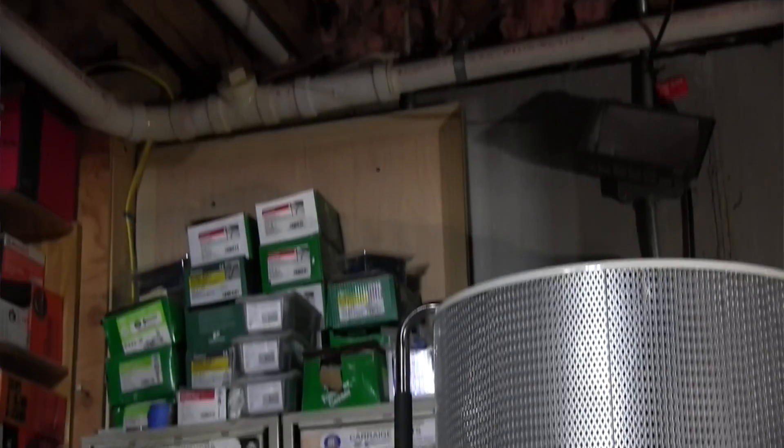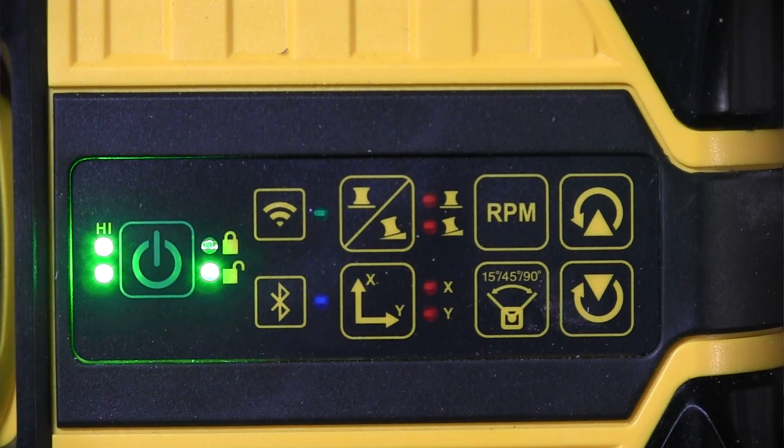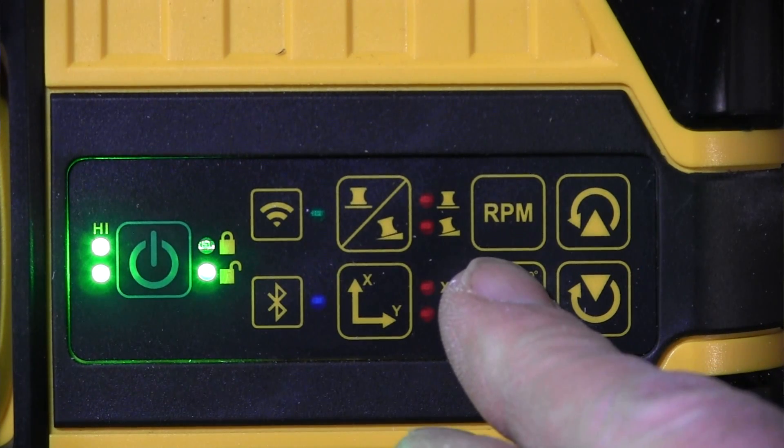Another feature is the dual axis slope mode, which gives you the ability to read two slopes on separate axes at the same time, allowing you to determine compound grades. A scan mode of 15, 45, and 90 degrees allows you to tell the laser to shoot a smaller laser wedge, so you can work without shooting the laser all over the room and bothering other trades.